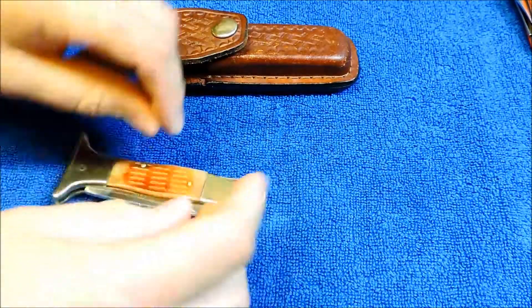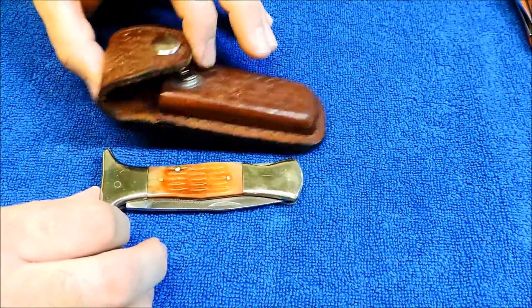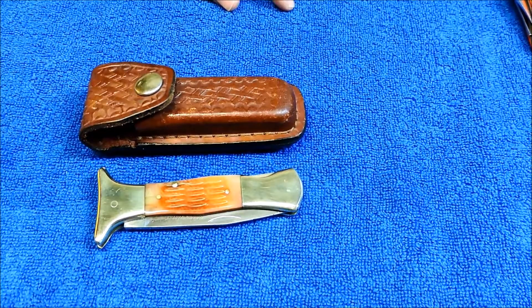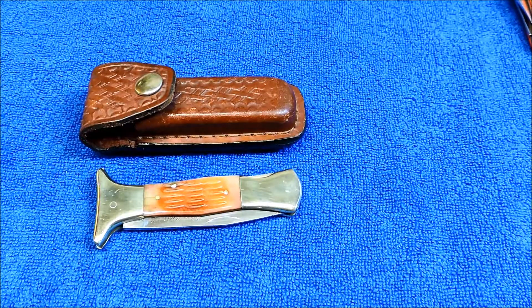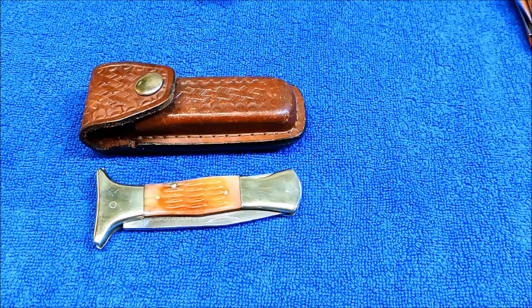So here's just a — I just wanted to show — I don't think I've included Frost Cutlery in any of this retro knife series. And I've had several and sold them. Actually, this one is for sale right now, but that's what I do — I can't keep them all. But it's a good example of a good Frost knife. I appreciate you guys watching. Follow me on Google Plus. Peace out.